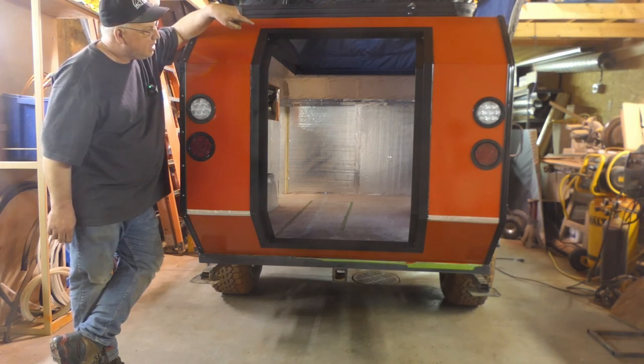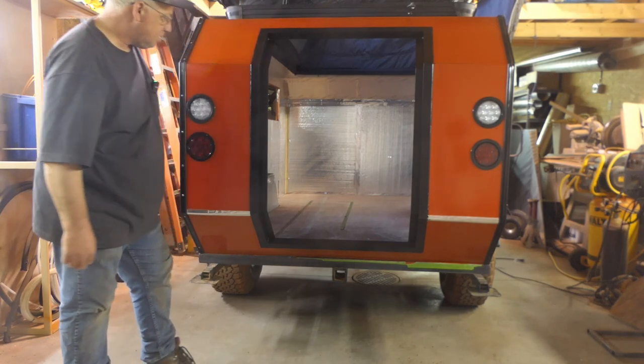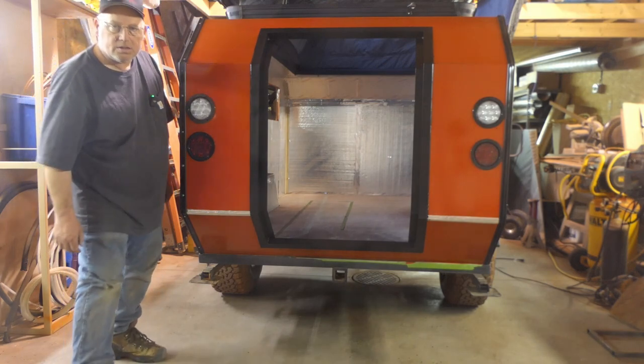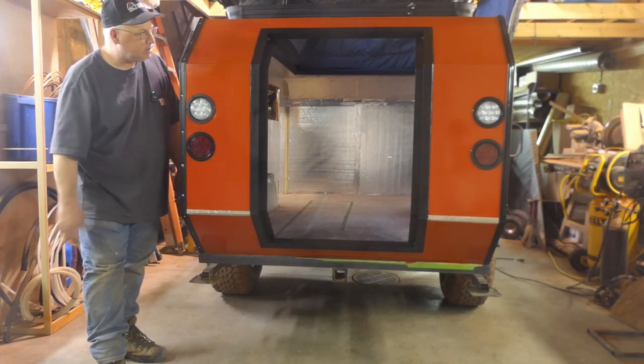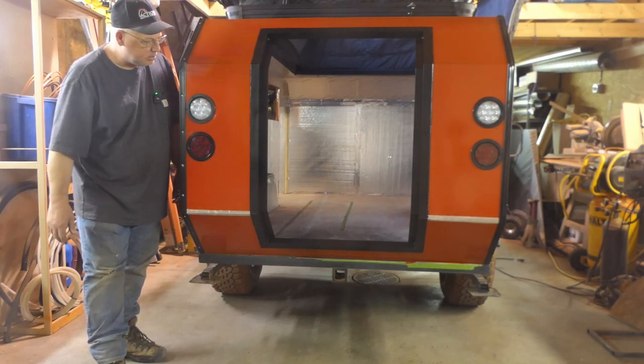So the next thing we've got to do is start working on the hatch when we get to that point. It turned out alright — it's still a little sticky from paint so I'm not going to touch it. Thanks for watching and I'll see you on the next one. Thanks for subscribing — all the new subscribers, it's awesome, I appreciate it. Much more to come: still got the tent to put on the roof and all the interior. Thanks for watching, we'll see you next time.